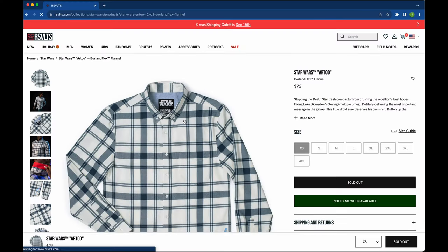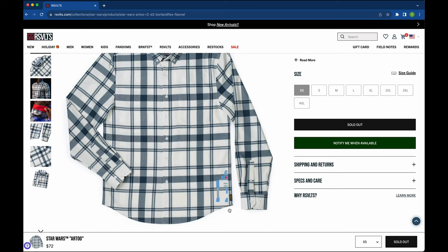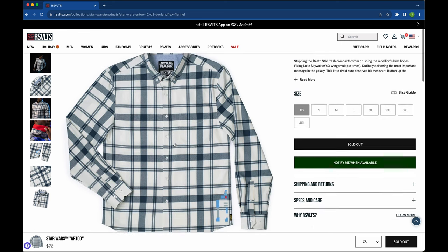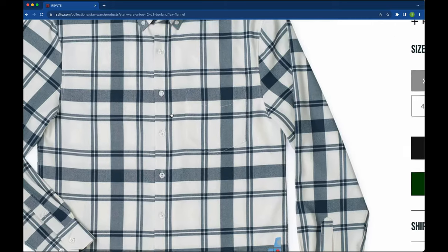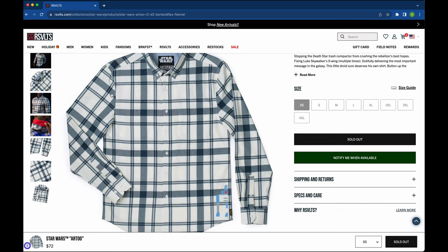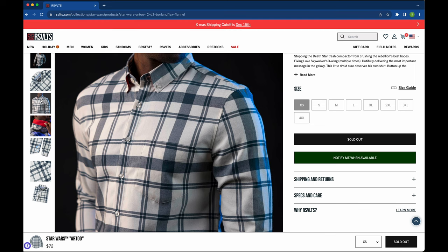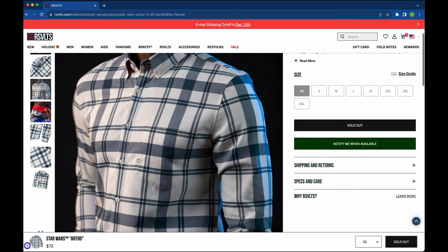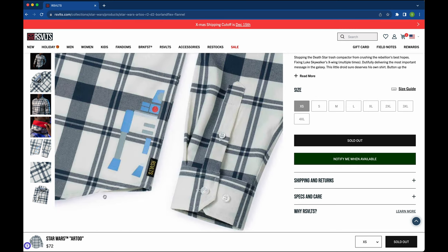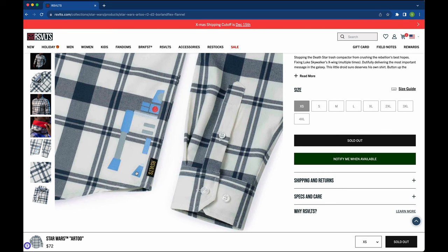Now we're going to dive into the Star Wars R2 Boralin Flex. This is reminiscent of R2-D2. I love the plaid here — the plaid colors really give off vibes of the original Star Wars, connected to R2-D2. He's primarily white, he's got these blue tones, and the plaid here really reflects that. I also love the blend of the thicker plaid stripes with the thinner ones. When we get down to that lower right side, we can see this really cool highlight illustration of R2-D2. I don't think that it's mirrored on the other side — in fact, it might not make a lot of sense if it was. If you bought one of these and get a chance to look at it, let us know.